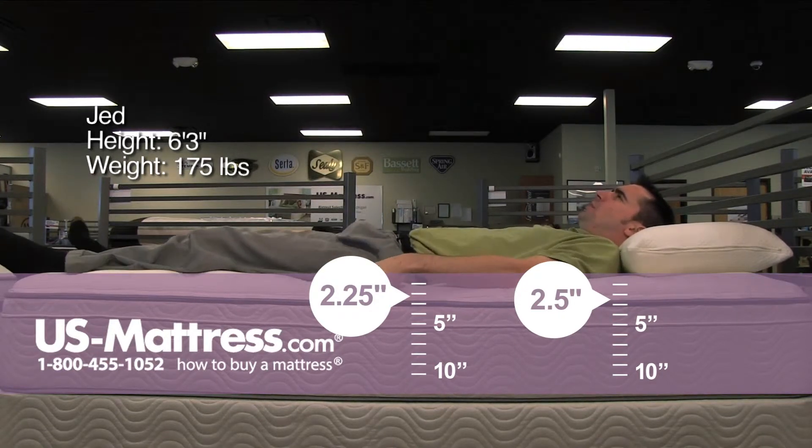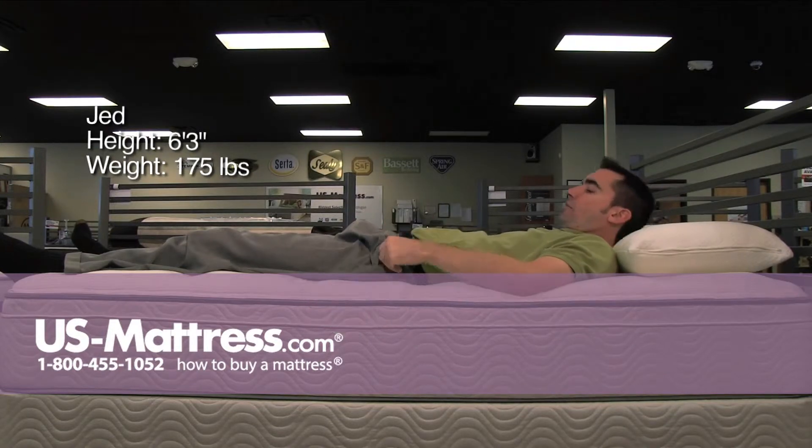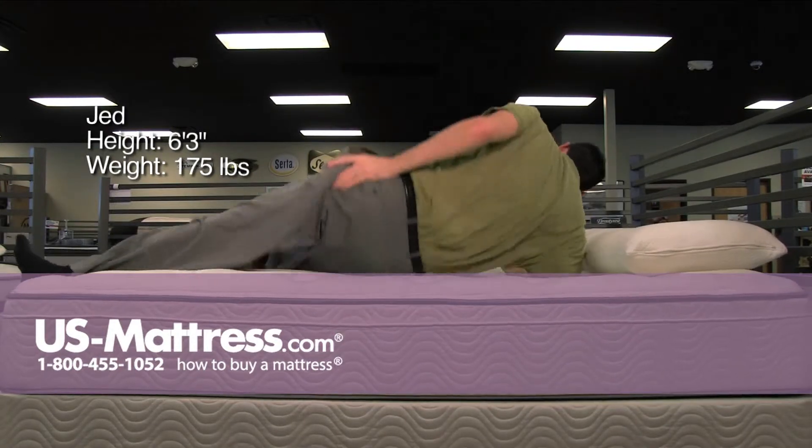The Euro Top I almost feel is there for cosmetic reasons only, because this does feel more like a traditional plush mattress to me. But that's not a bad thing because my lower back is feeling supportive and I'm getting good body contouring.